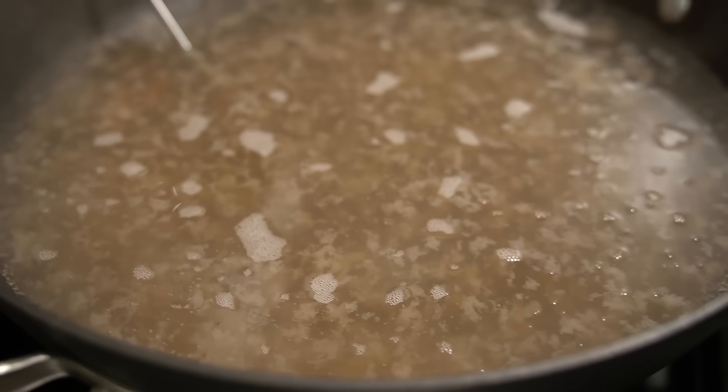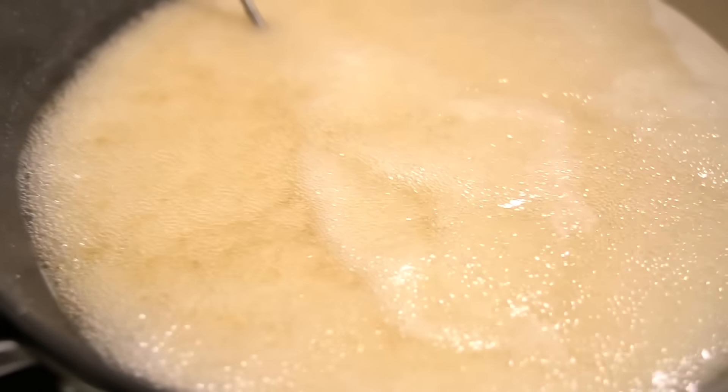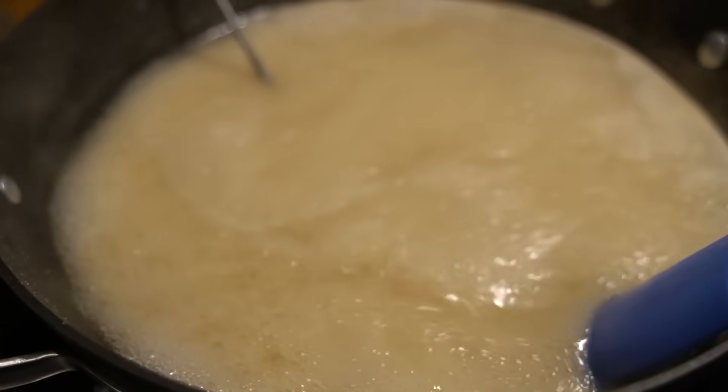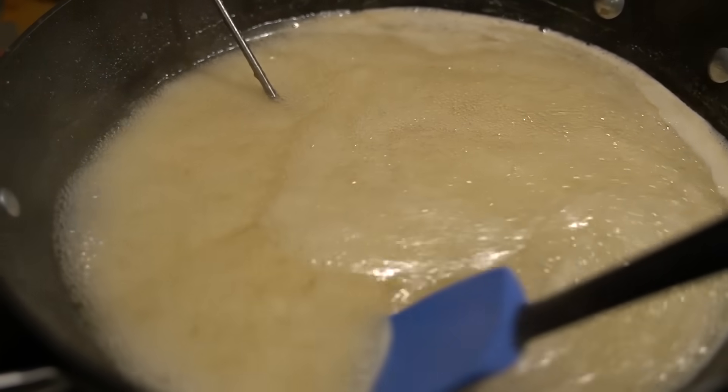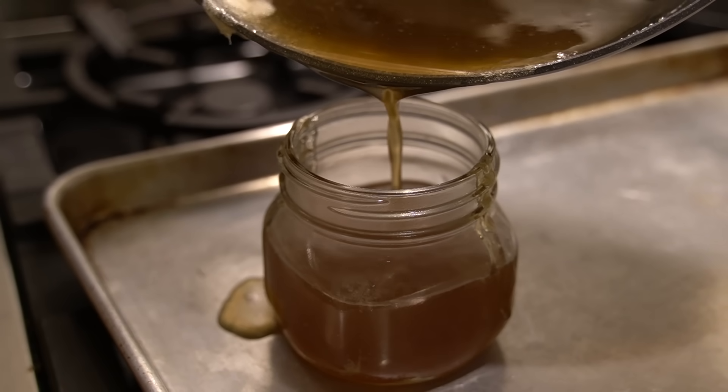My maltose syrup is complete and it totally, famously worked — I am so pleased! I took my sweet brothy mixture and cooked it down; it took about an hour and 16 minutes. I brought it to a simmer, reduced it down, and let it boil away. As it got thicker, I stirred occasionally to make sure it wasn't sticking. At about 216 degrees it got really foamy on top, so I stirred consistently. Around 220 degrees it heated up quickly and reached the 224 degree Fahrenheit target pretty fast — about five to ten minutes. I poured it into a clean glass jar and it made about two cups of syrup. Look at this beautiful amber color — it looks a bit like honey.